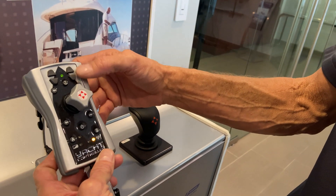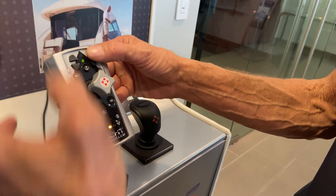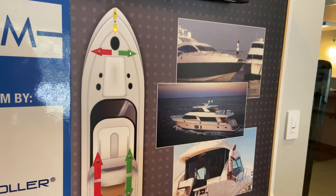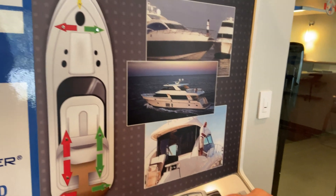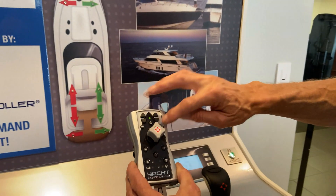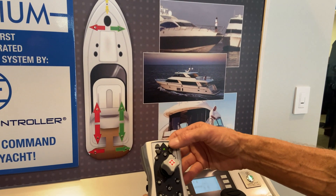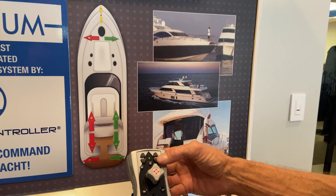This is the anchor portion. If you'll see the lights up here — anchor down, anchor up. These four buttons right here with the arrows: anchor down, anchor up, anchor down, anchor up.